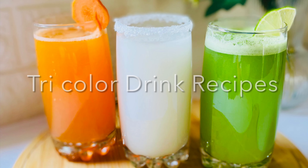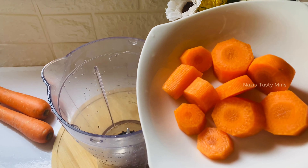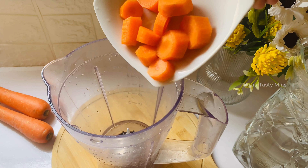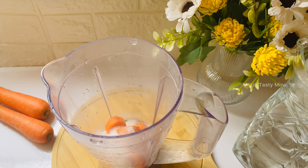I am going to prepare tri-color drink recipes. I am going to add a small carrot in a jar and mix it.